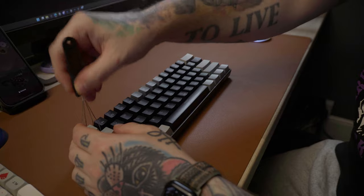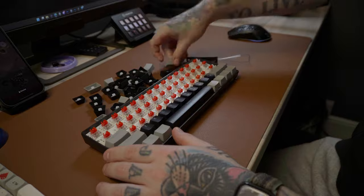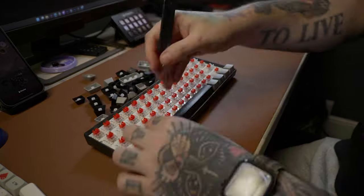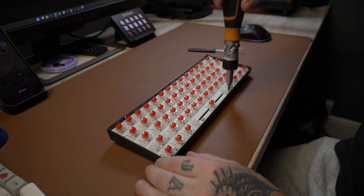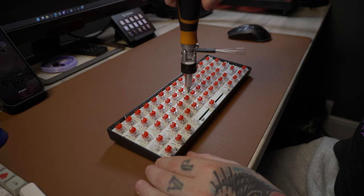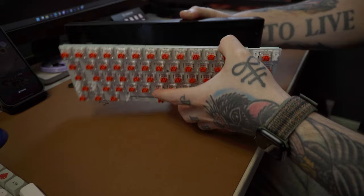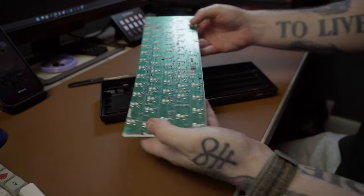So the first part was obviously to take it all to pieces. After the tedious task of taking all the keycaps off one by one — anyone who's done that before will know how annoying that is — I then had to remove some tiny little screws which were holding the PCB and the plate into the case. And with a little bit of force we managed to get everything out and we were left with just a plastic case and everything else attached to the PCB.